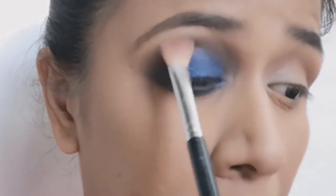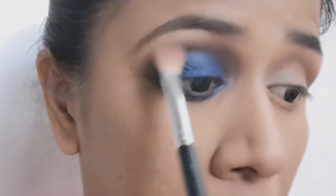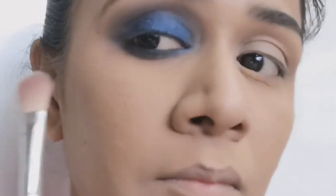One last time I am blending that blue shadow towards the black one, so that the transition looks soft and smooth.